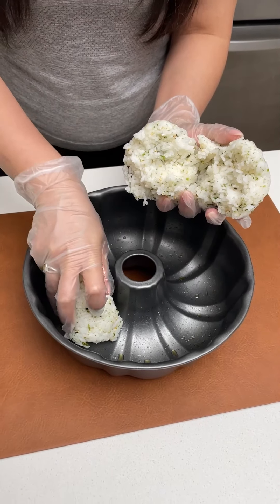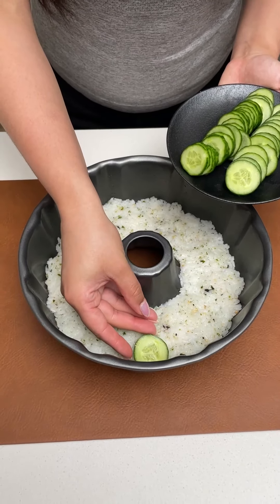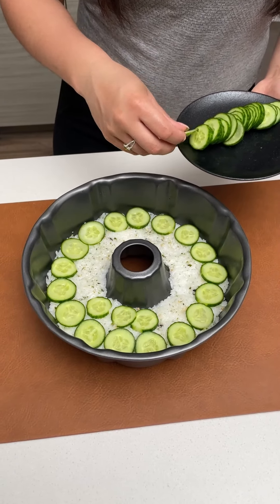Then take your rice mixture and add it to your bundt pan. You're going to layer that all around the pan. Keep going until all of the sushi rice is covered.